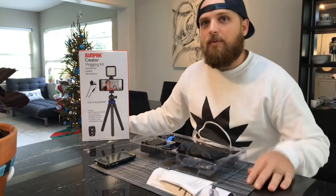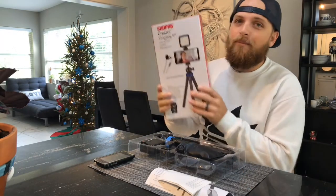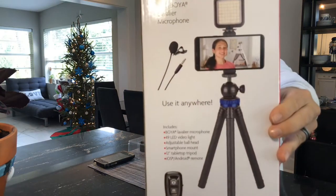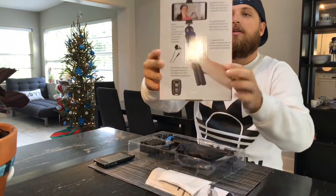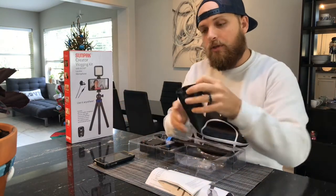Hi there, I'm Chase, welcome to my cooking channel. Today we are going to be setting up a SunPak vlogging kit — handheld or desktop with a tripod. Let's go ahead and open this up.